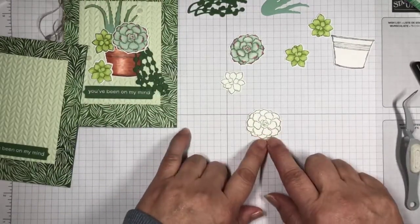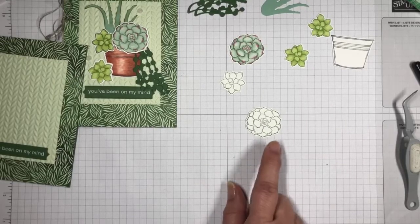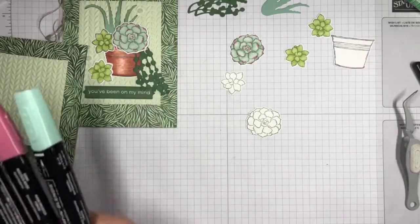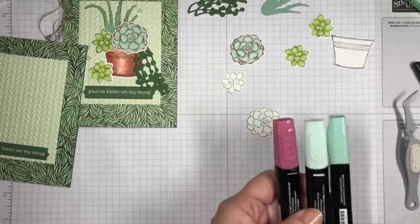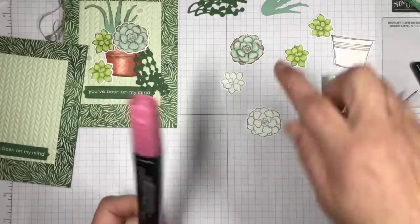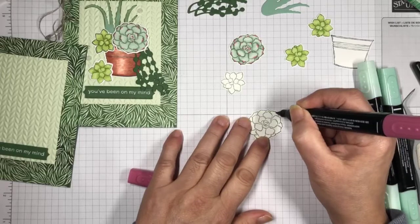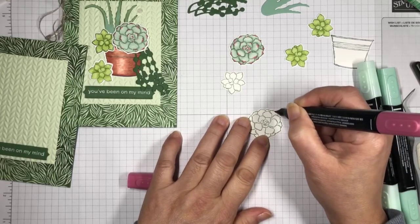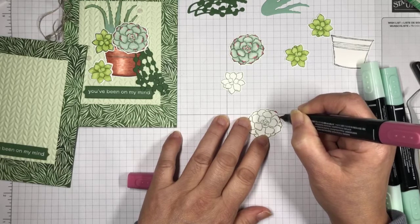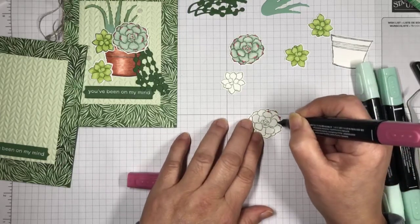I stamped these in Garden Green so I'd have a green base and green background, then die cut them with the coordinating dies. I'm going to color the large one with mint macaron and use the darker rococo rose to give it that little rose tip on each of the petals. I'll start by just coloring the tips of the petals with the darker rococo rose — just a little bit of color on four or five of them.